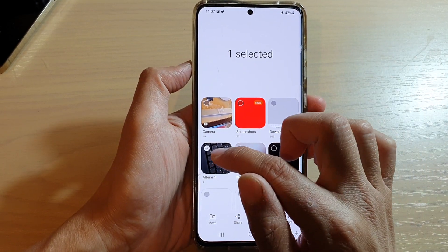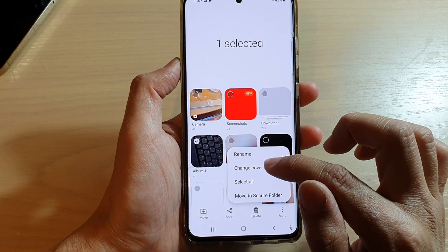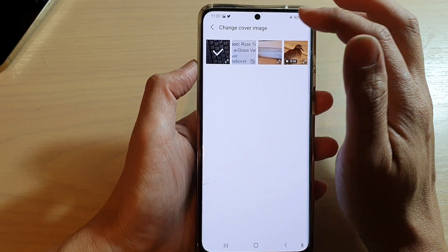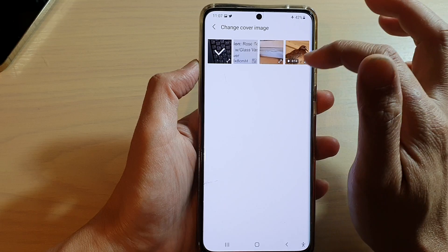To change the cover for Album One, I tap on the More button, then tap on Change Cover Image and choose an image. However, it won't allow me to select an image outside of this folder, so we need to copy the image into the album.